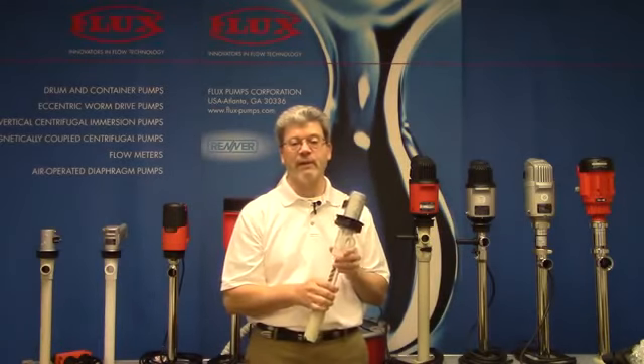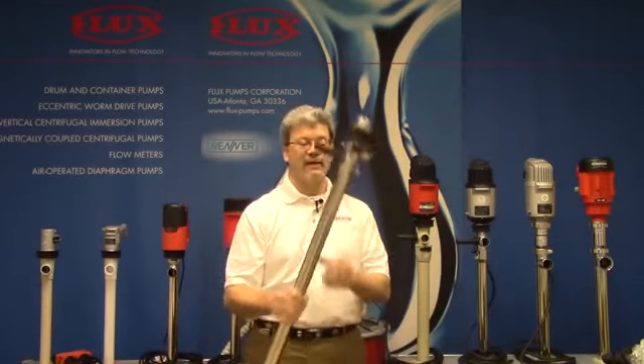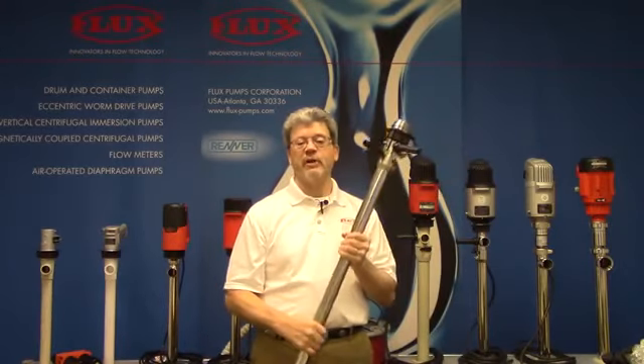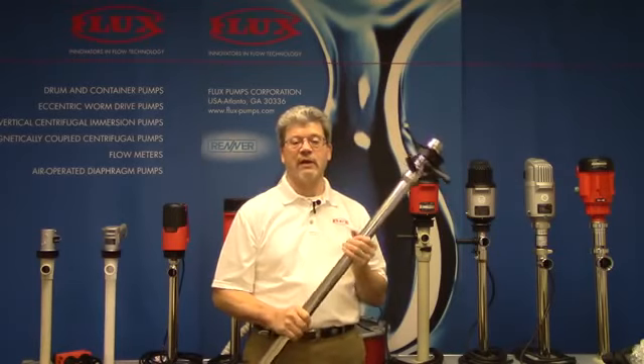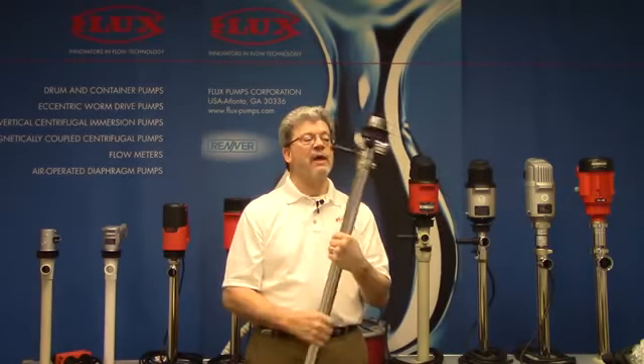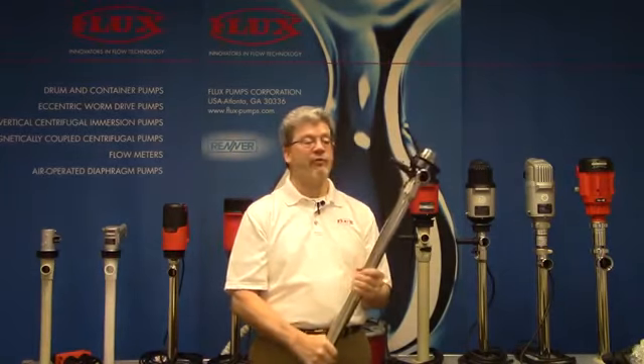There's about a half a gallon minimum that will drain back. So we have a solution — that's the F425 Liquid Saver Pump. The reason this exists is because that residual product can be expensive or it can be considered a hazardous waste. What makes this design unique is it has a built-in foot valve.